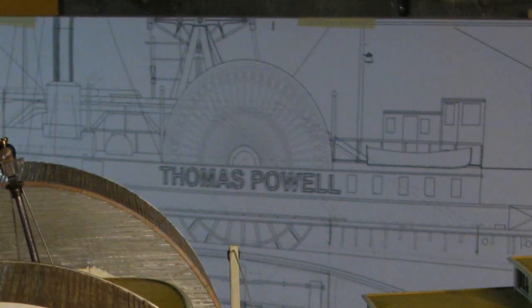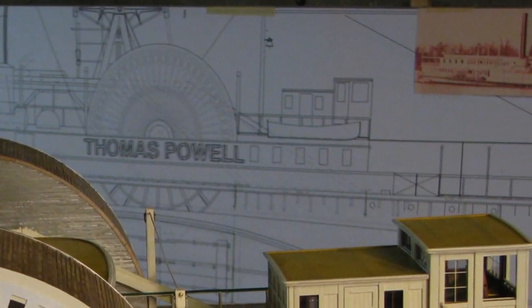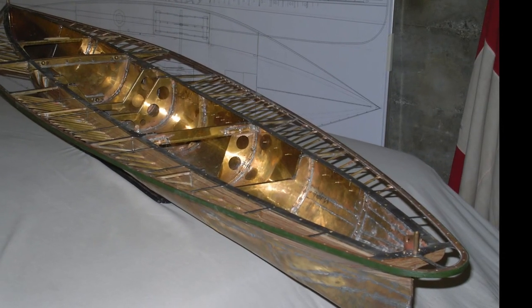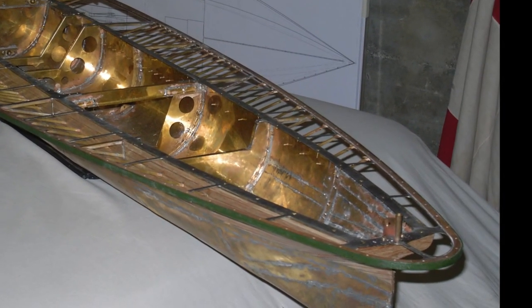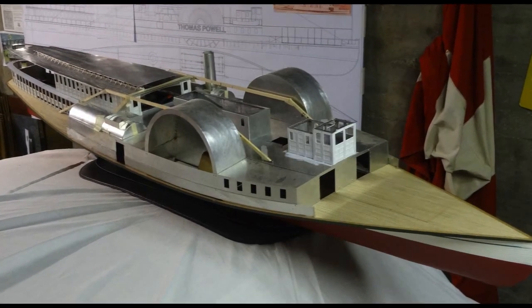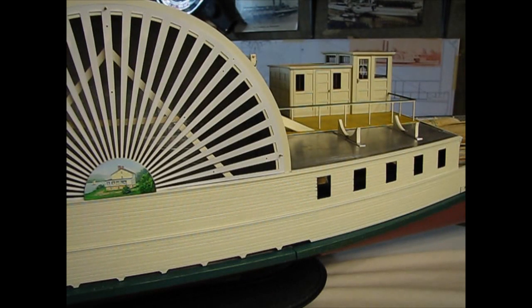This is an update of the building progress on my Thomas Powell model. I first produced detailed drawings based on two known pictures. Unlike the real boat, which was built from wood, my model is made of metal with wooden veneer. It's just about 7 feet long.